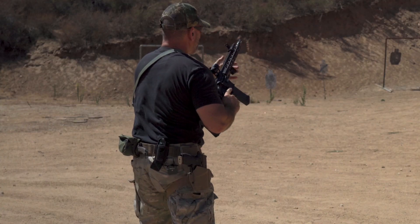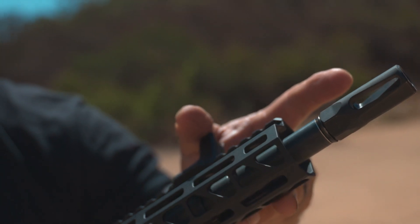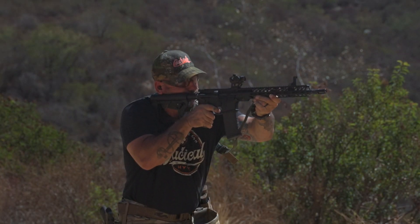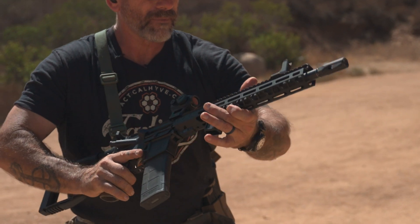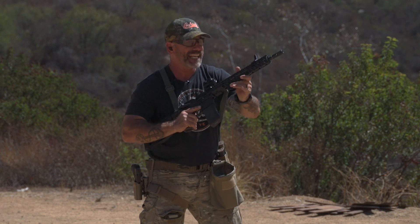This muzzle brake is actually pretty good — it's working, keeping some of the blast down. The recoil is nice and sharp, no problems. I really like the forend here from BAD. This is a standard government profile barrel, so it's not the lightest thing in the world, but by lightening up that front end it allows me to swing the gun a little bit smoother.